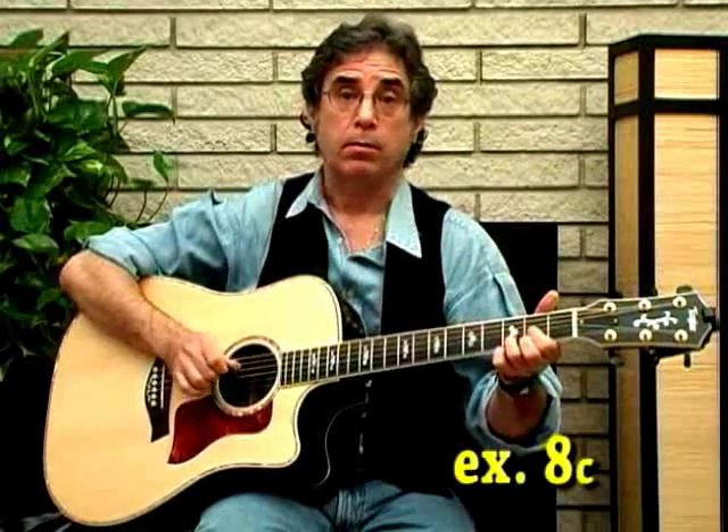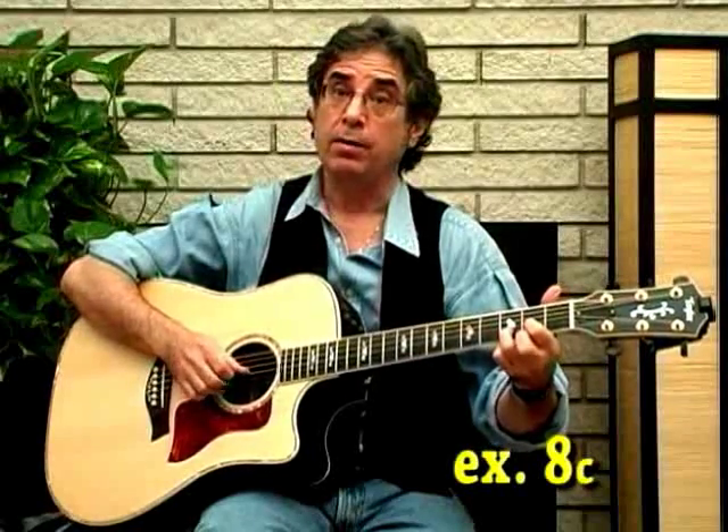So that James Taylor 101 lick sort of starts off as an arpeggio — hammer, pull-off, pull-off — play the B string, hammer.